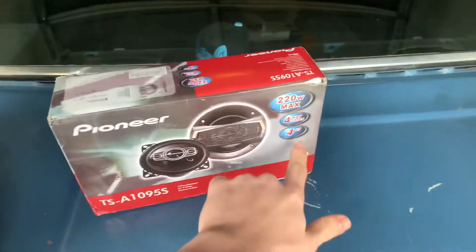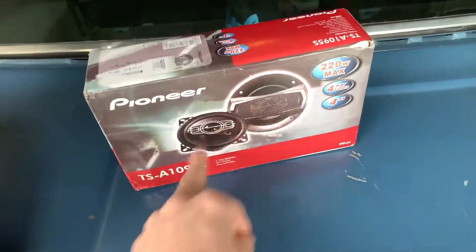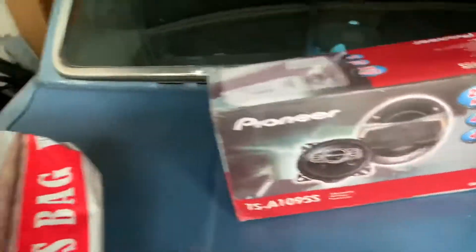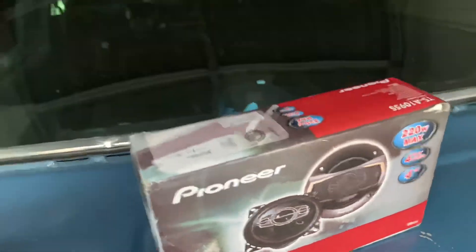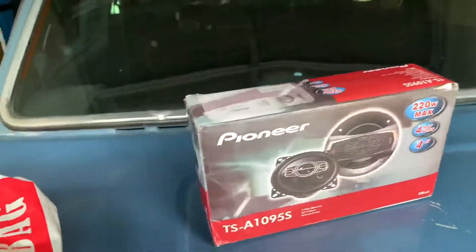Hopefully those should fit - they're four inches, mounted diagonally in a square, so that ought to fit. If it doesn't, we can always try to modify some things or find some different speakers. Either way, I think that these should work just fine.